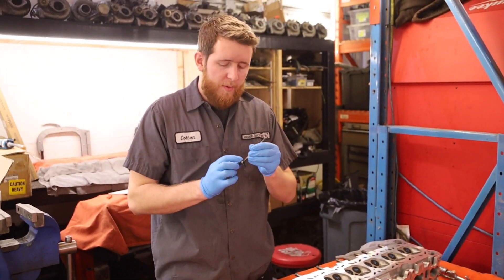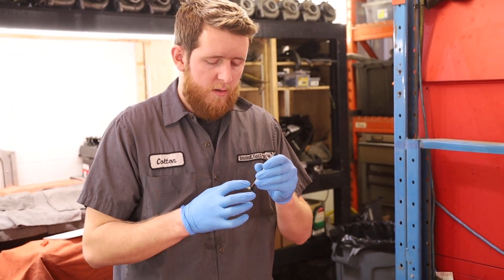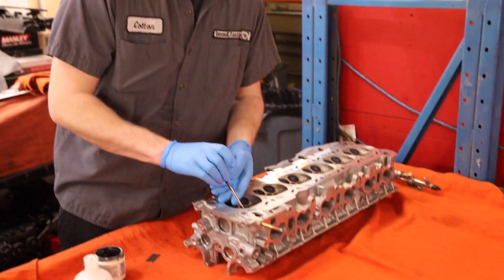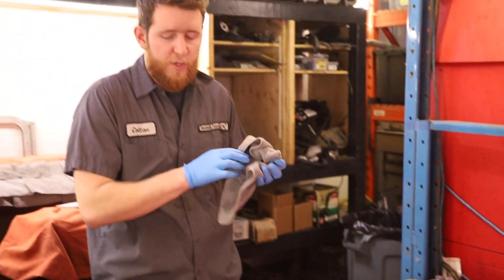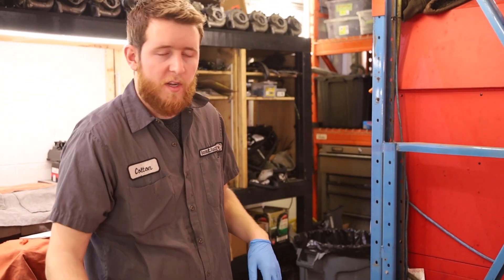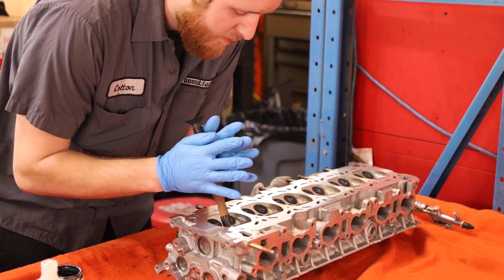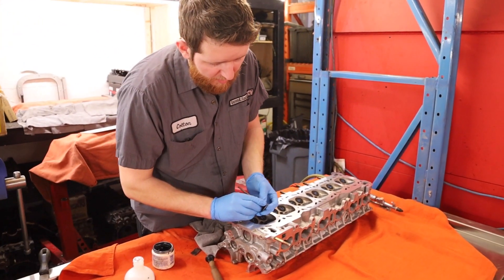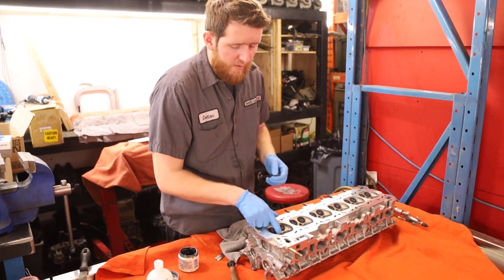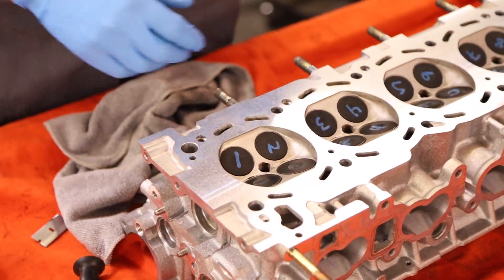We're going to run a bit of valve lapping compound across the valve seat and valve face surfaces — just to get the two surfaces to know each other again now that we've had it apart. Pretty much just replenishing that machine finish. We don't do too much; we don't want to do any machining, just clean it up and remove any carbon buildup between the two surfaces. After we lap it, we get a nice ring where all the carbon buildup has been removed. You can see on the seat as well — it's got a nice new ring to it.